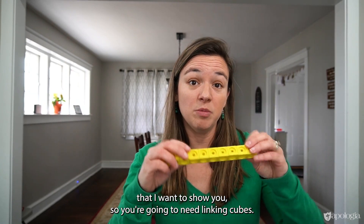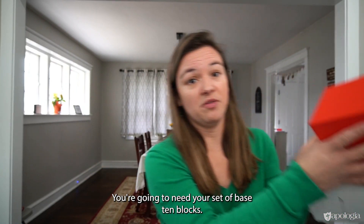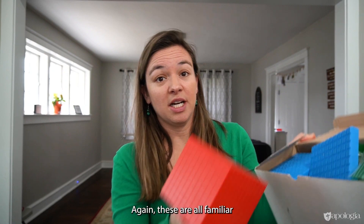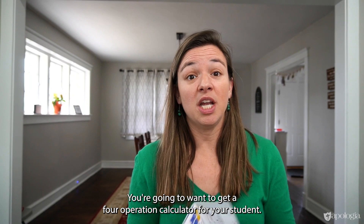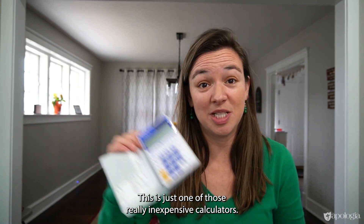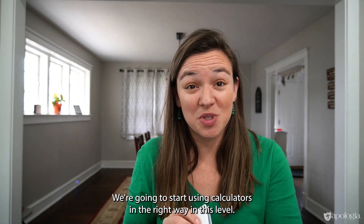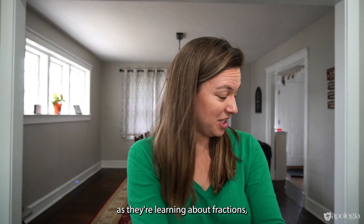You're going to need linking cubes — these are also used in Levels 1 through 3. You're going to need your set of base 10 blocks; again, these should be familiar if you use the lower levels. You're going to want to get a 4-operation calculator for your student. This is just one of those really inexpensive calculators. We're going to start using calculators in the right way in this level. And fraction tiles, as they're learning about fractions.